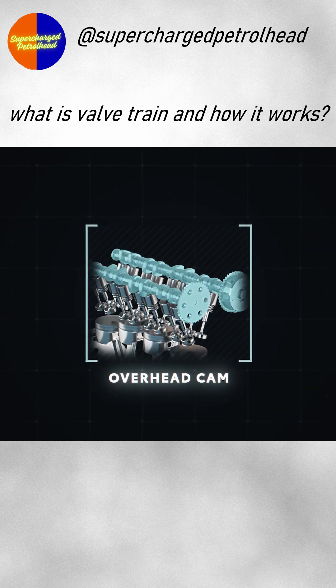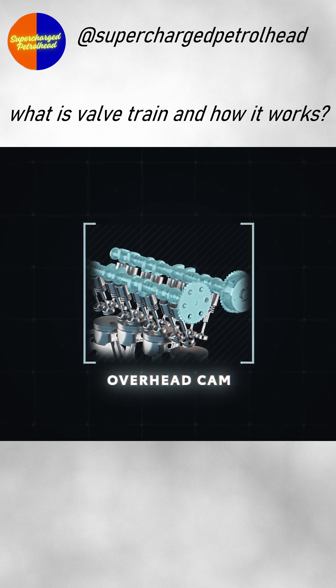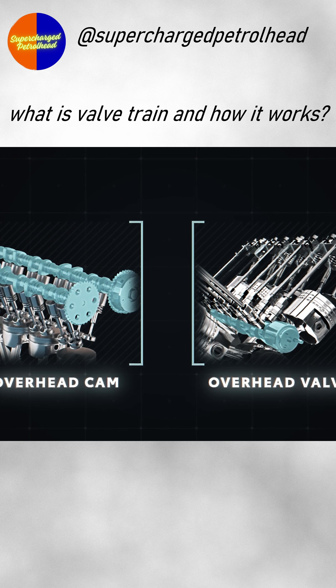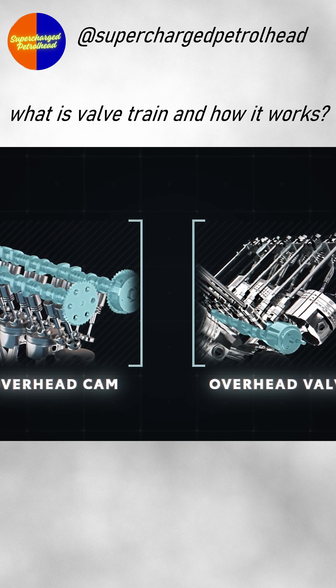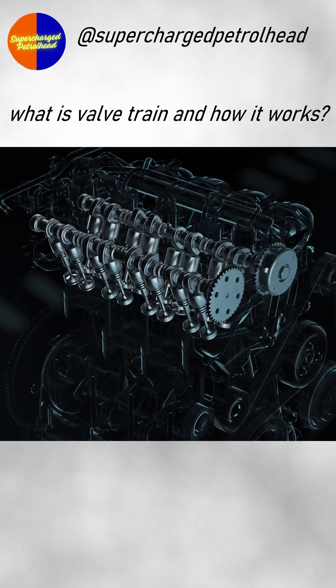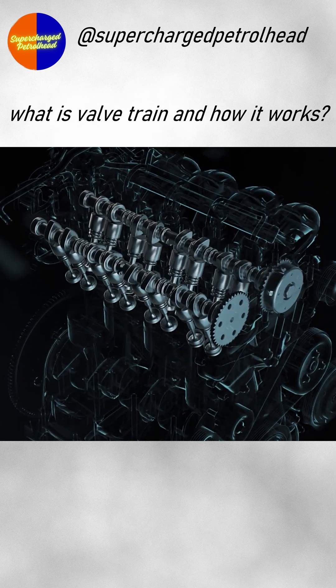Finally, while most modern vehicles have the camshafts mounted above the valves to directly control them, some also place the camshaft below the valves in the block, and instead use a system of push rods and rocker arms to actuate the overhead valves. So that's a brief look at the valve train design of an internal combustion engine.